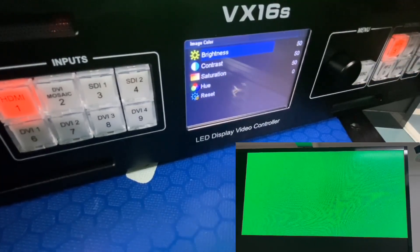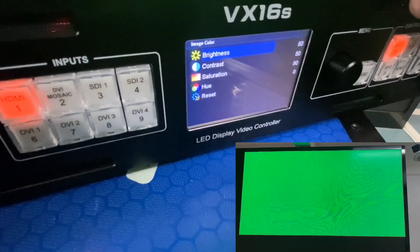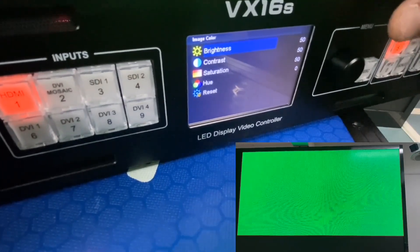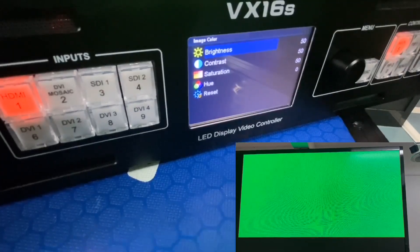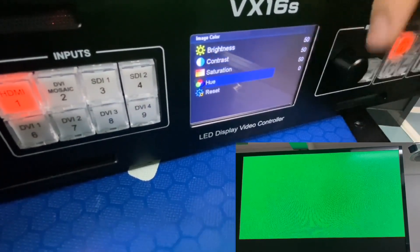For Image Color settings, I don't really recommend changing all the values here because different people have different feelings about colors. But if you have special requirements, you can change them as needed. In this section, we have Brightness, Contrast, Saturation, and Hue.